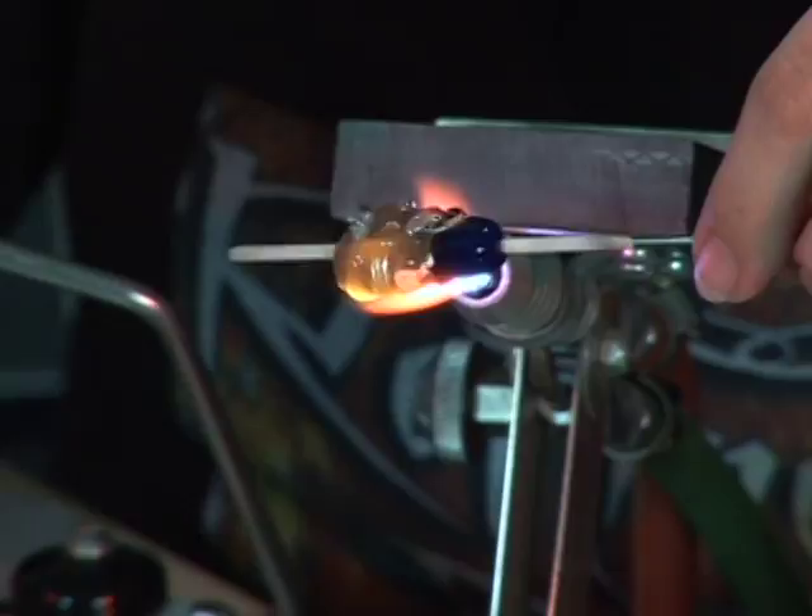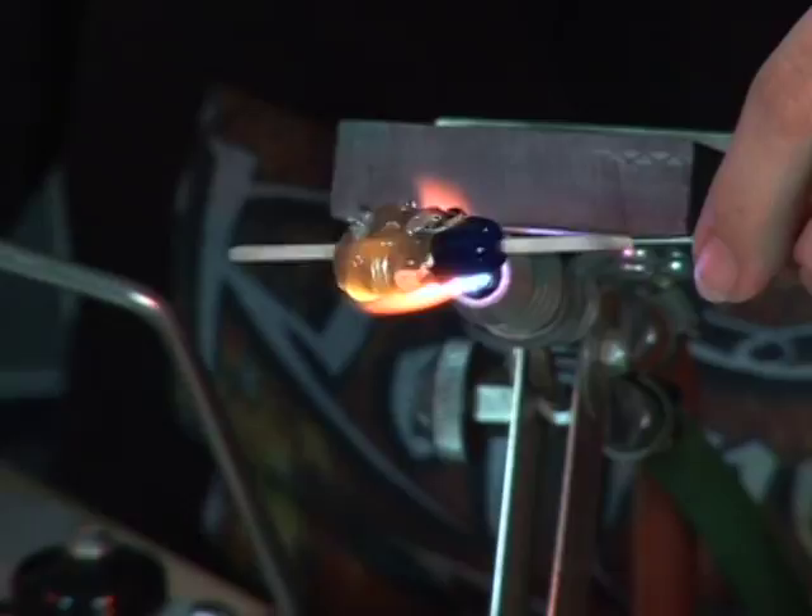Again, you want to try not to lose your shape. I'm going to let this cool down just a little bit so you can see what it looks like flush. We're going to reshape it again, so you don't need to worry about it yet. That's what your bead should look like so far.